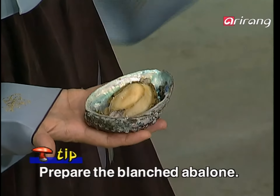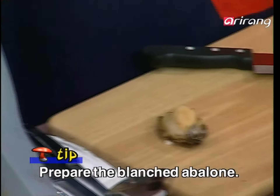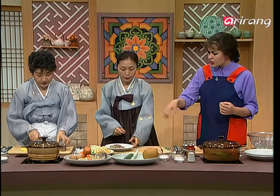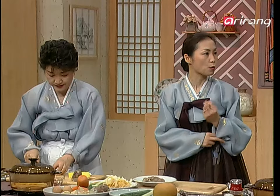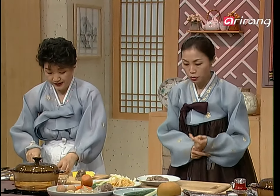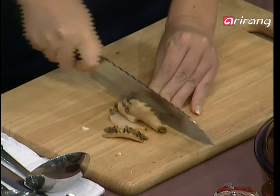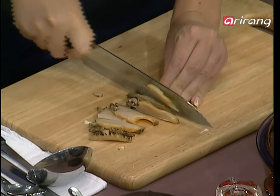The next step — this is abalone. We already cooked it. It's important not to cook it too long, then the meat gets tough. So you're going to slice it the same way — make as much as possible the same size. As you cooked all of these ingredients, did you add salt? With abalone you don't have to, because it's from the sea — it already has salt flavor. Slice it the other way to make the same shape, slightly thinner perhaps.